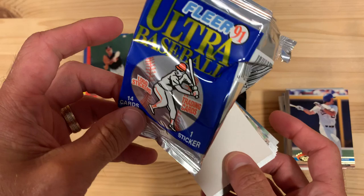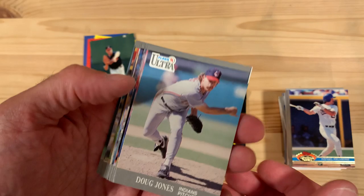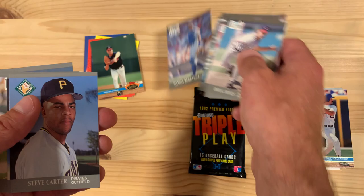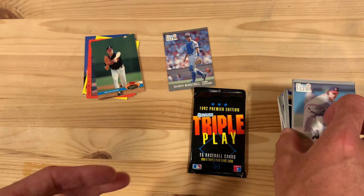This is the first edition of Fleer Ultra from 1991. These cards get a lot of flack for not being that great, but I've really liked this set. Nice foil stickers there. They open well, they slide through your hands well, they really have some decent photography. They're not glossy, so some people might not like that, but for me that just means they don't stick together, which is a plus. Damon Berryhill — you know, whatever happened to that guy? As a Cubs fan, I'd love to follow up on that. Let's find out.